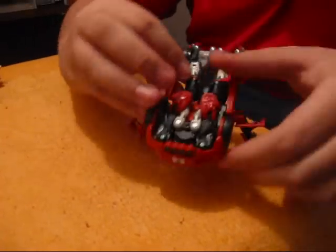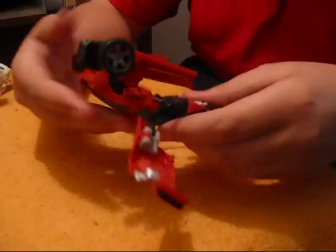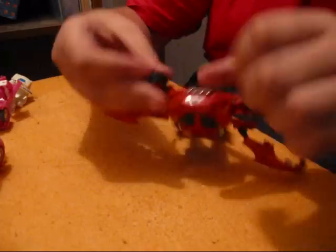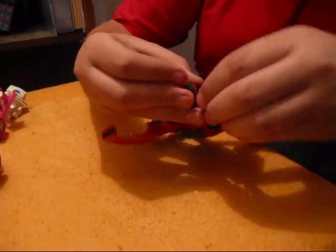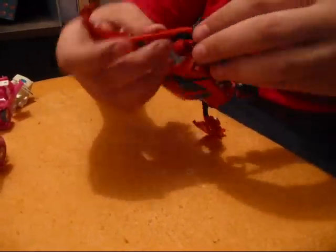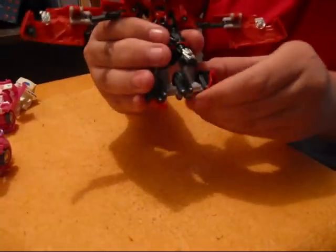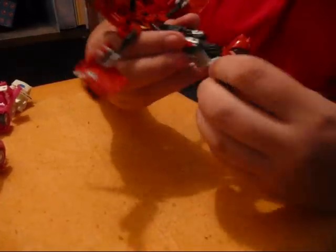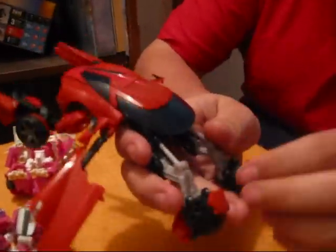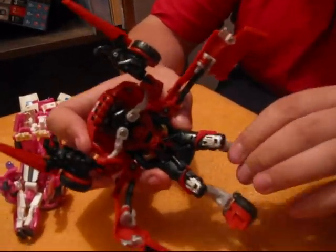Then take the arms, just push them outwards. Then take his hand, fold it out — both hands. Push these forward — the blades, like a ninja. Next, take his feet, turn them around like so, same thing with this. Pull them apart, fold it like this — the small piece, the back piece of it, just fold it sideways. That's how he's supposed to stand up. His Mech Alive feature is moving panels on his legs.